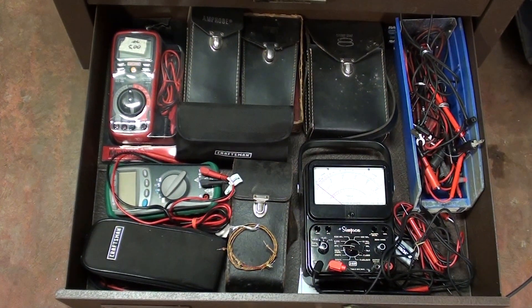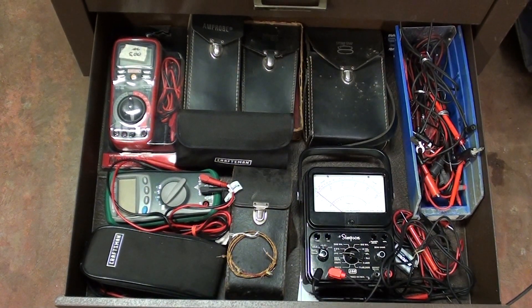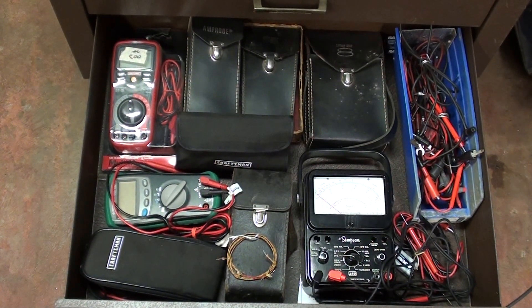That pretty much completes this toolbox tour — 'What's in Tubalcane's Drawers.' Hope you liked it. Be sure and watch the other one as well as my hundreds of other videos. Thanks for watching. This is Tubalcane saying so long for now, and I'll see you in the next video.